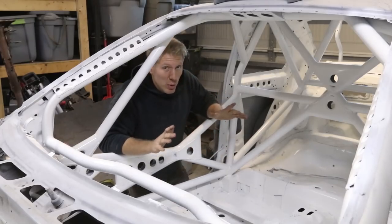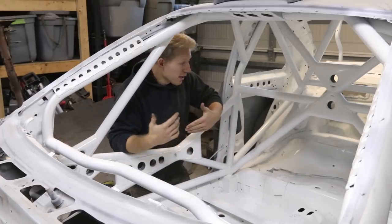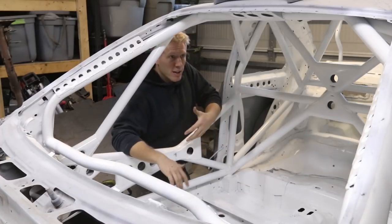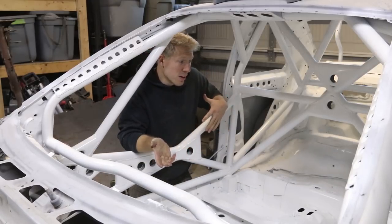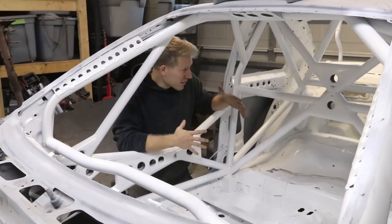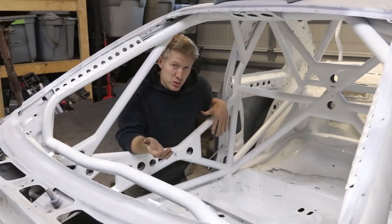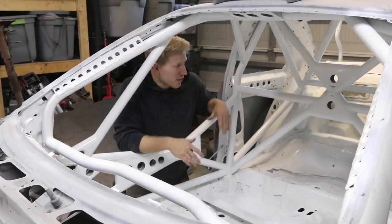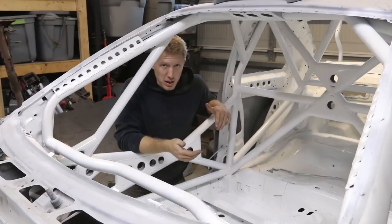There are bars everywhere in this cage. Depending on what type of cage you're building — FD spec, SCCA time trials, whatnot — it's all going to have different requirements for what you can add and what you have to add. I have a lot of optional bars that I didn't have to put in, but I chose to because I wanted the extra stability and protection in case there ever is a bad wreck.